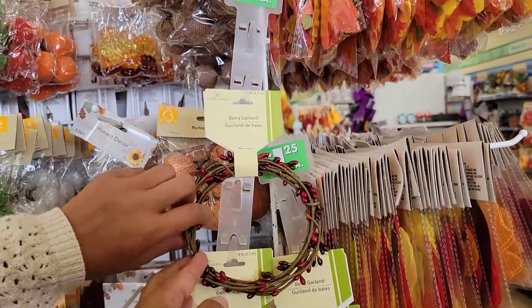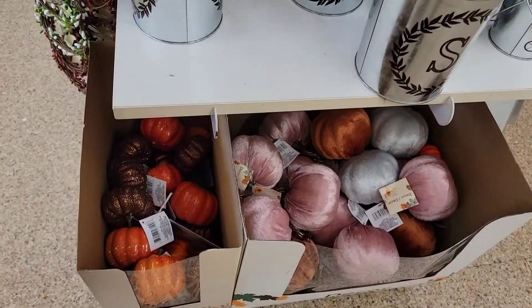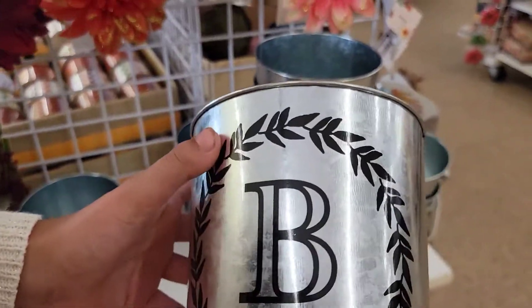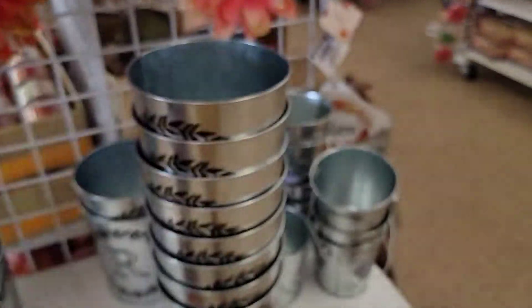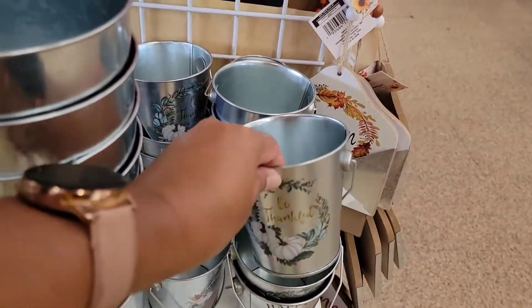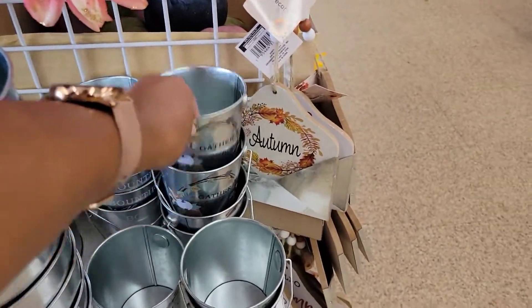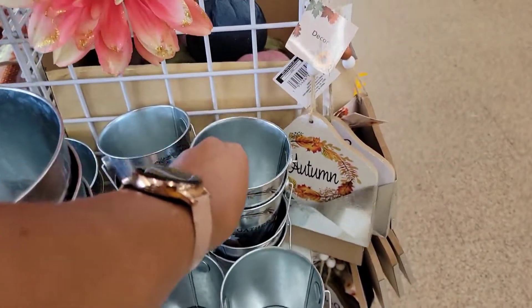This wreath is very pretty. You can do some projects with this, and then they have lots of different pumpkins, and this metal vase is so pretty. Look at this one — it says 'Be thankful.' Here's another one that says 'Gather together.'